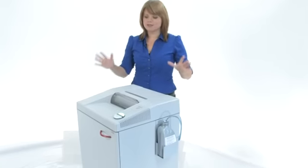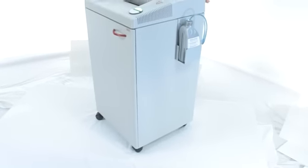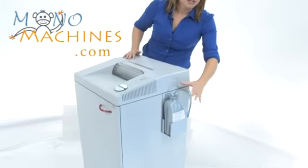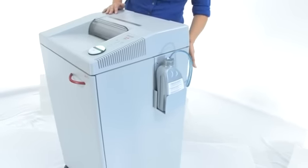As you can see, these are big machines but they are mobile and they are on wheels, so you can move them if you need to. What sets these machines apart is the automatic oiler over here — you just snap the cap on and it does all the work for you.